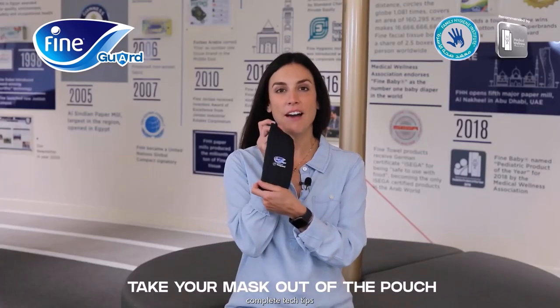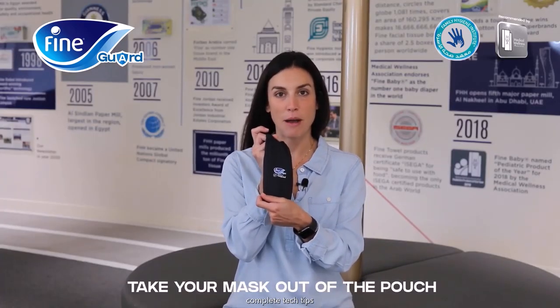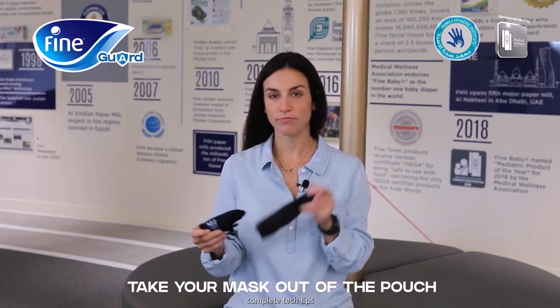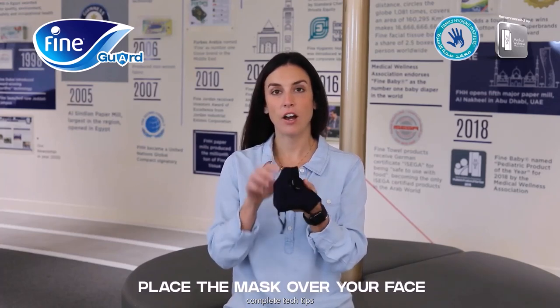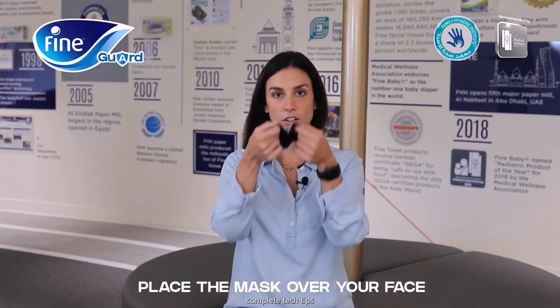Here we have the FineGuard face mask, which comes in a nice pouch. I'm going to take the mask out of the pouch and make sure that when I unfold it, I put the metal part over the top of my nose.